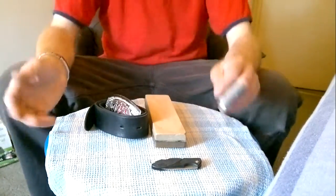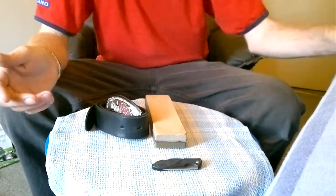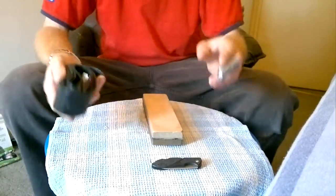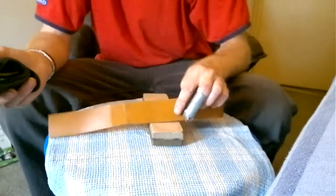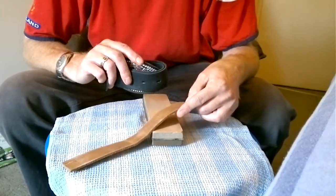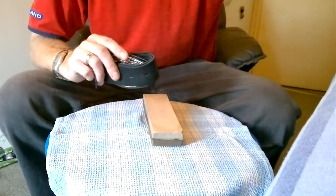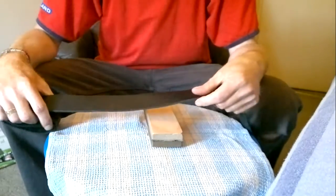Hello again. This is a follow-up video to making a strop out of a leather belt. I showed you this leather belt compared to this one, which turned out not really to be leather, I don't think — I'm not sure what's going on there. I've got this nice belt from the shop and I'm going to cut it up.